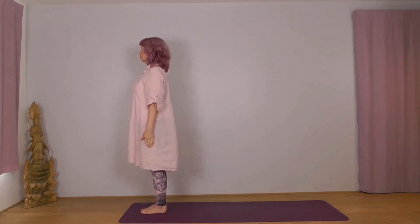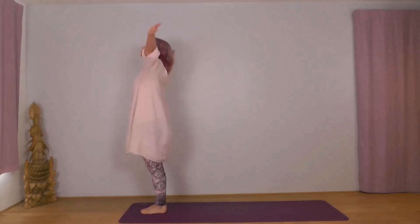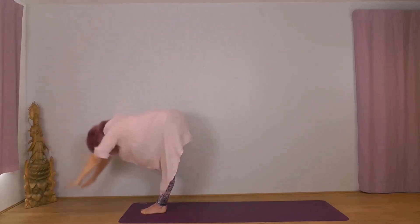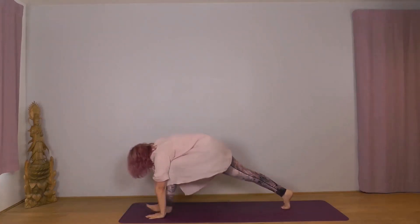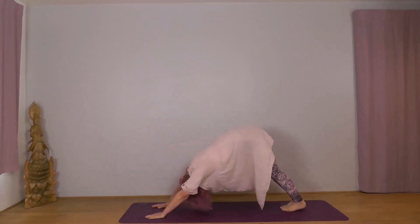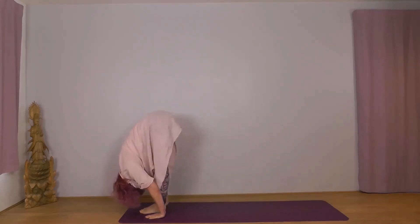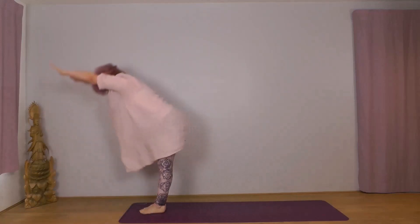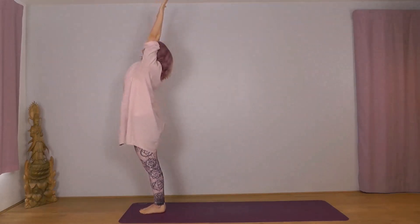So we're going to do six salutations on the breath — four first, then a couple of breaths rest, then the other two. Right foot leading: inhale arms wide and up, exhale forwards and down. Inhale right foot back, knee down. Exhale into plank, knees, chest, chin. Inhale through to Cobra. Exhale Downward Dog. Inhale right foot forward, left knee down. Exhale back foot forward, drop your head. Inhale reach forwards and up. Exhale arms wide and down. Inhale up to Udvasana, exhale Hastapadasana.